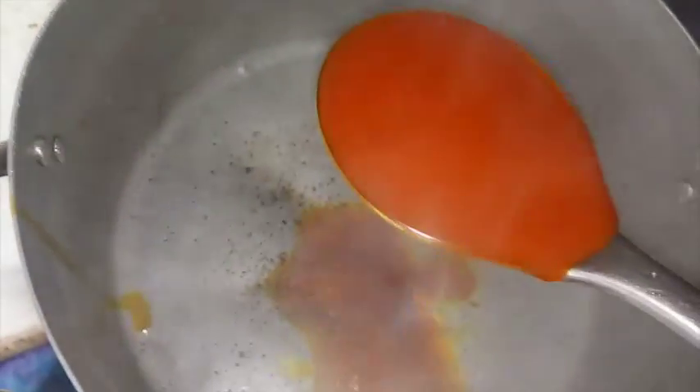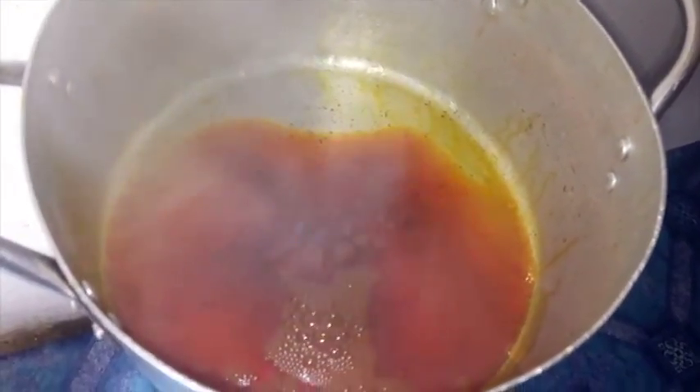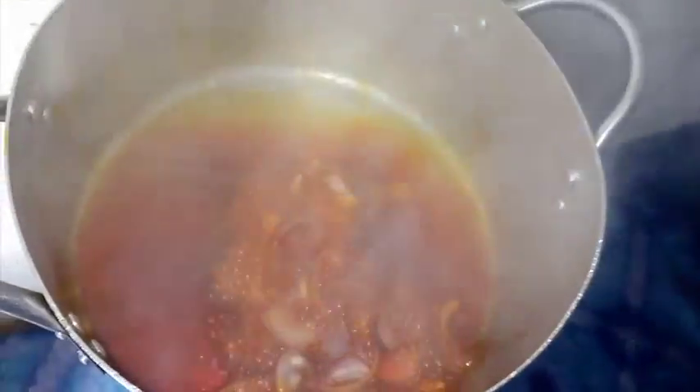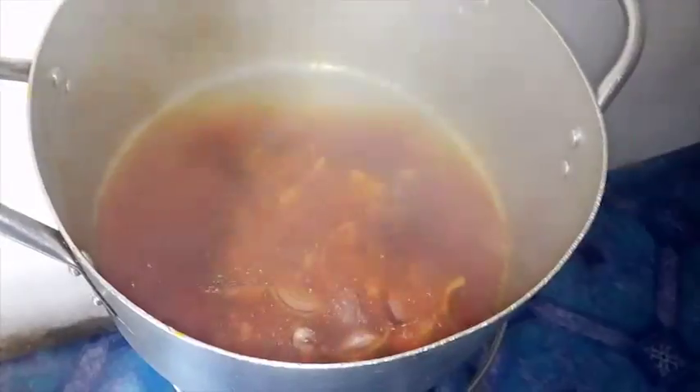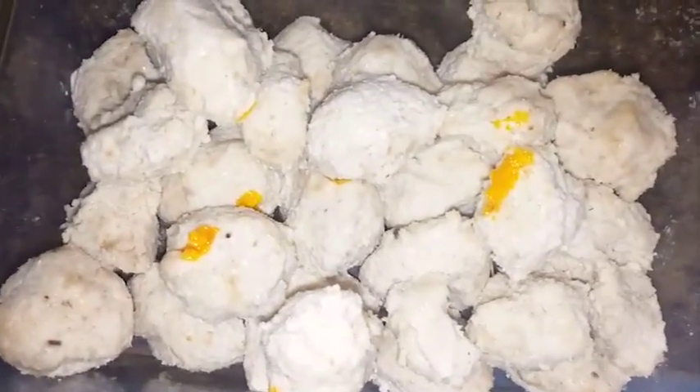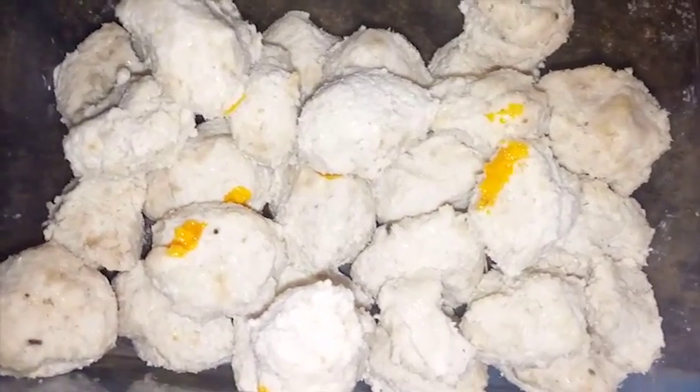Place an empty pot on heat, allow the pot to become dry, then add 3 cooking spoons of palm oil into the pot. Wait for about 15 seconds. Once the oil has become translucent, add half of the onions into it. Then bring in the Egusi balls you molded earlier and drop them into the oil.